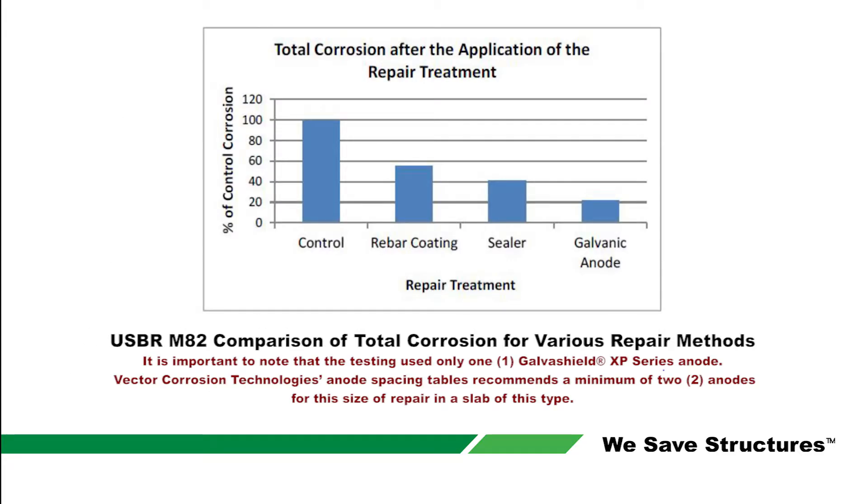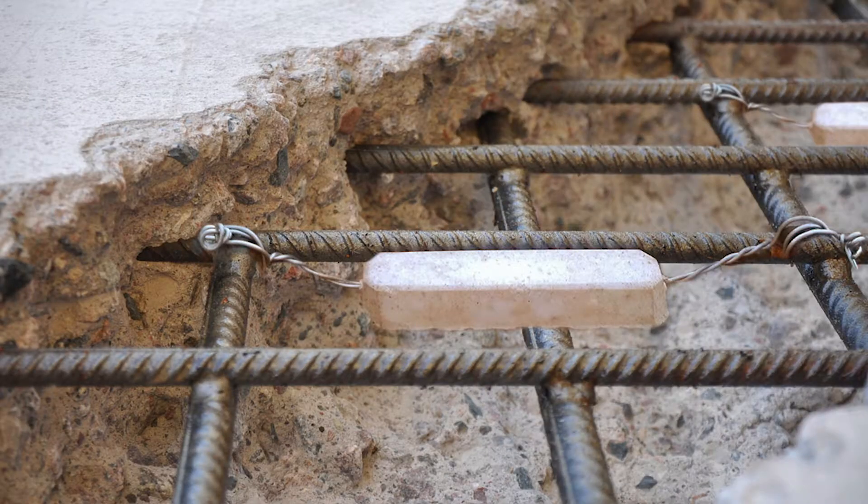Despite using less than the recommended number of anodes, the lone GalvaShield anode had a very positive effect and reduced the corrosion in the chloride-contaminated slab. Compared to the control slabs, the alkali-activated GalvaShield anode reduced total corrosion by approximately 80%.